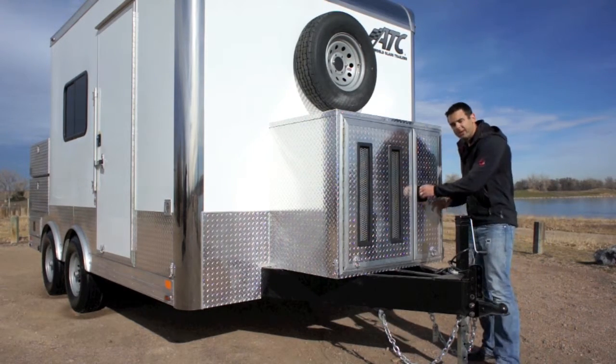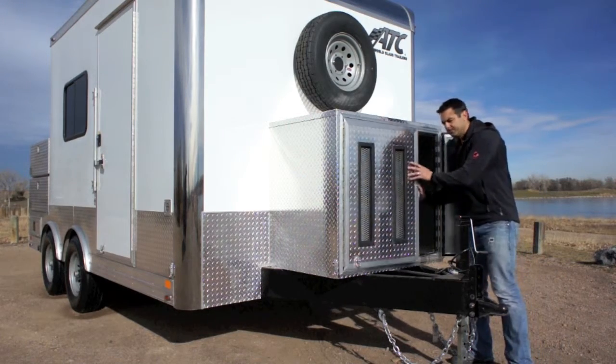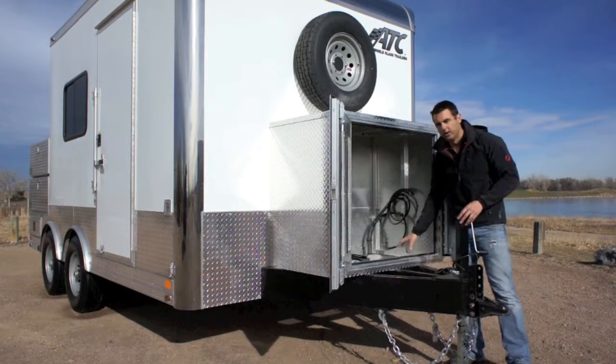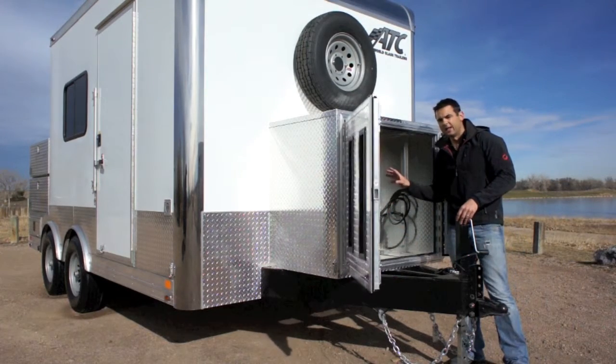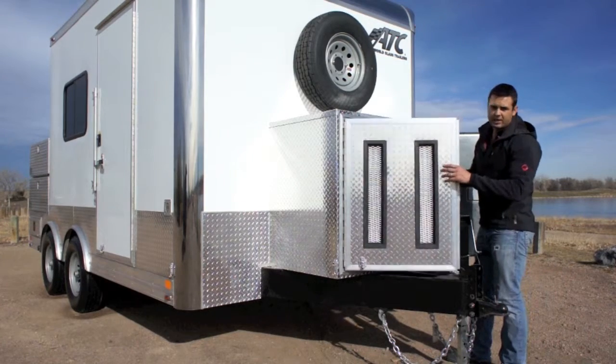You can see we've got a diamond plate generator compartment on the front here. There's a vented door on the front. You open this up, it's got an expanded metal floor, and on the inside we put in a generator prep kit. So all you have to do is place your generator in, plug it in, and you're ready to go.